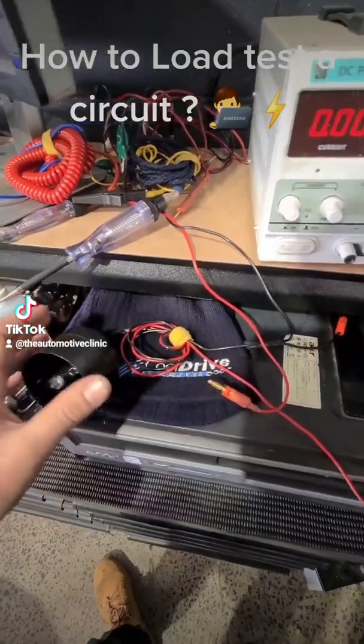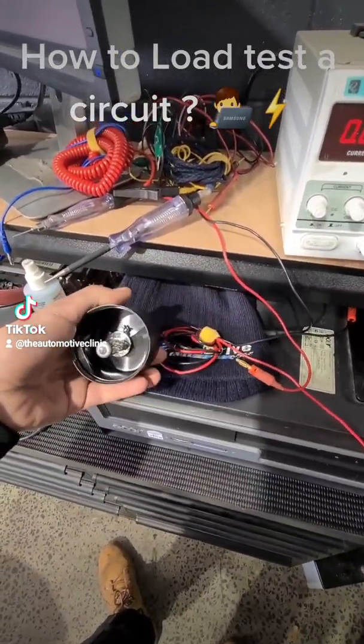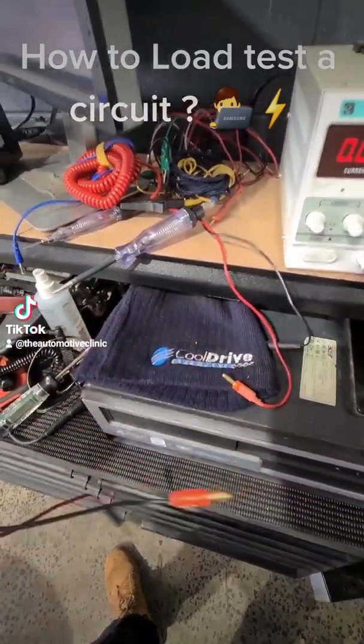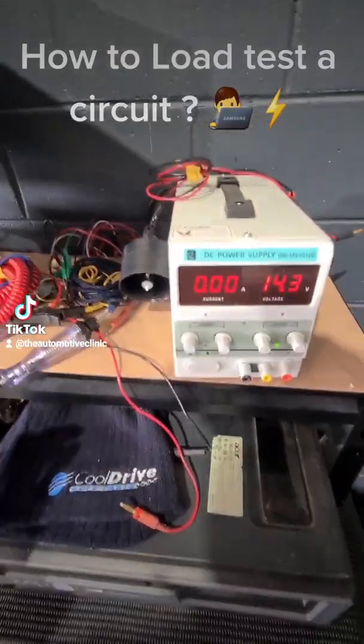Where you wouldn't use something like this is if we were load testing a sensor power or something like that — that's when you can cause yourself trouble. That's where having multiple different test lights comes into play.